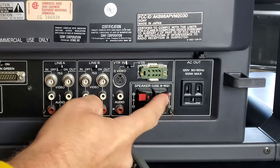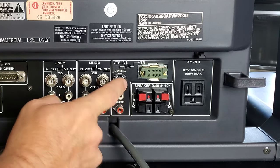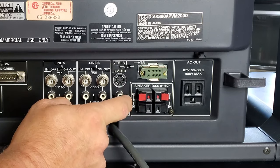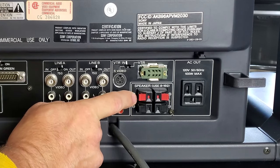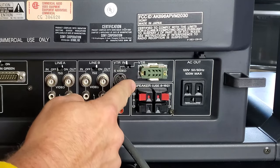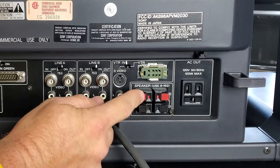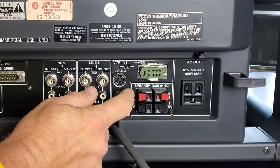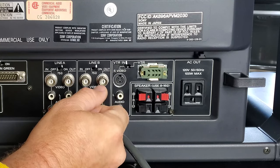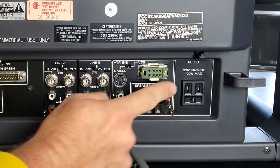Under the VTR you'll notice red and black inputs — that's for stereo audio out. This monitor has a built-in amplifier, so you can get stereo audio directly out of the monitor. That's not a normal feature of really any other PVM other than these 30-series and maybe the 2950. You need 8 to 16-ohm speakers. There's a right positive and negative input and a left positive and negative input — very simple to install and a very nice feature.